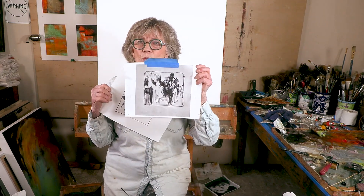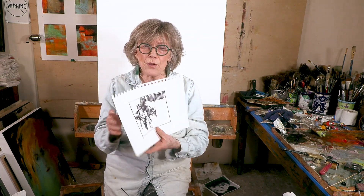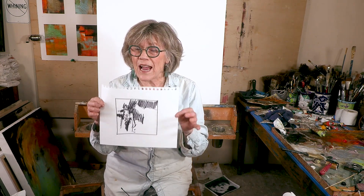You will see that I'm going to show you two thumbnail sketches. I have this one, and then I have this one. This one is the one I'm going to do. You will notice that it's not very detailed.